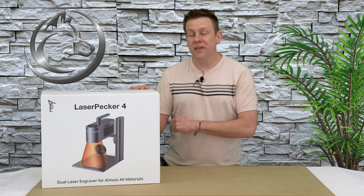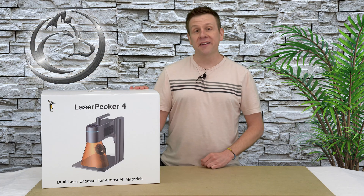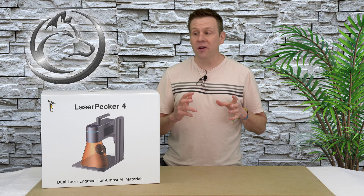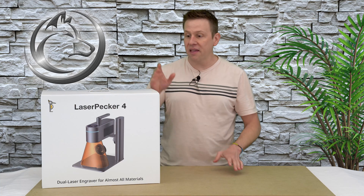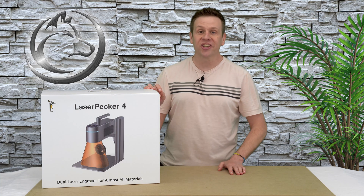Hi everyone, welcome to the Laser Channel where we learn, create, and share. My name is Greg, and in today's video I'm going to be checking out the LaserPecker 4 by doing an unboxing, assembly, and then checking out some of the cool features on the machine.